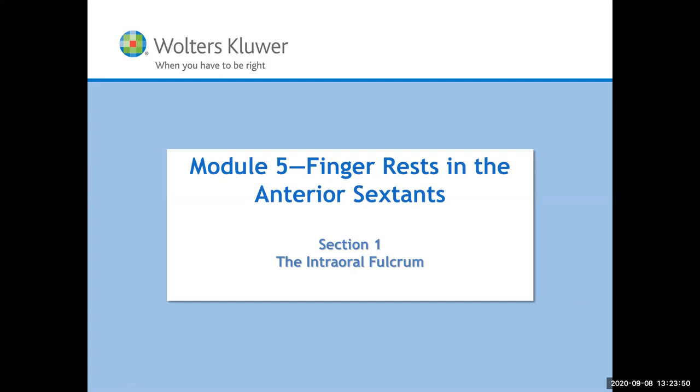This goes right through the Gehrig text. If you've got your Gehrig text out, you can flip through it because it's word for word. We're going to talk about fulcrums - an intraoral fulcrum is intra, meaning inside the mouth.